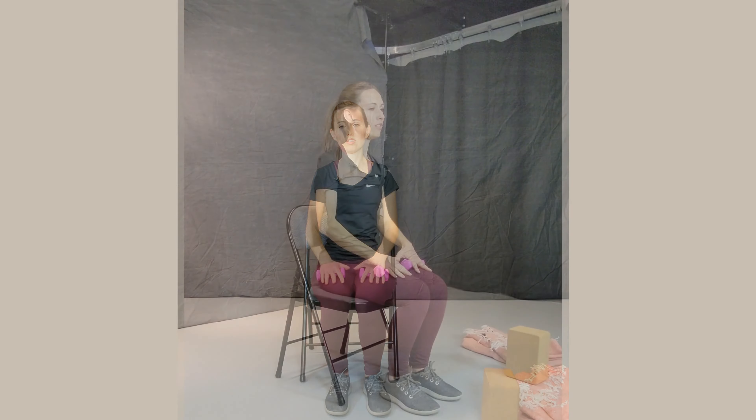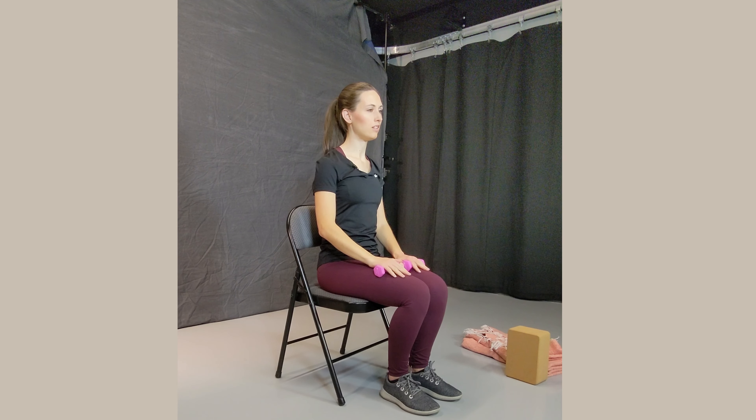Bring the weights and rest them on your legs. Open the fingers. Take a deep breath in and exhale. In through the nose and out through the mouth. One more time — inhale through the nose and exhale through the mouth.